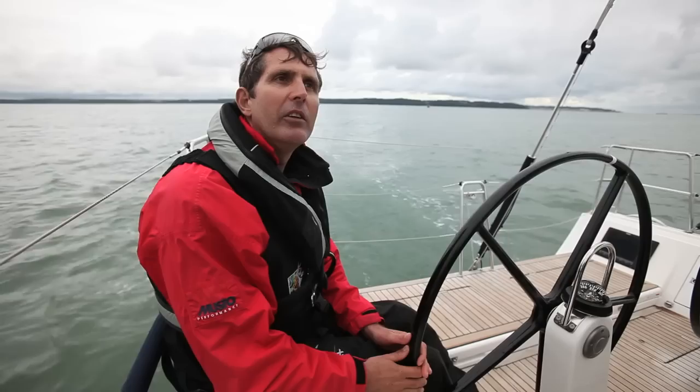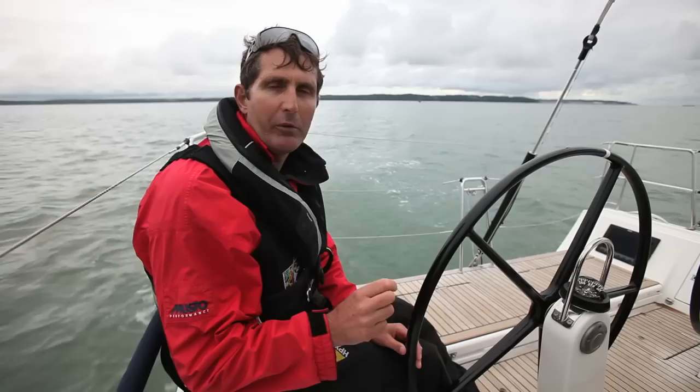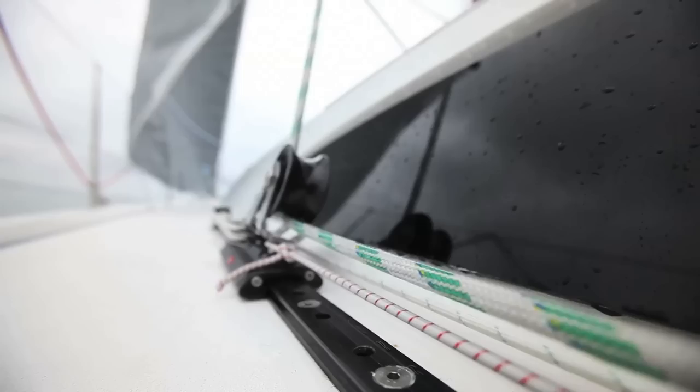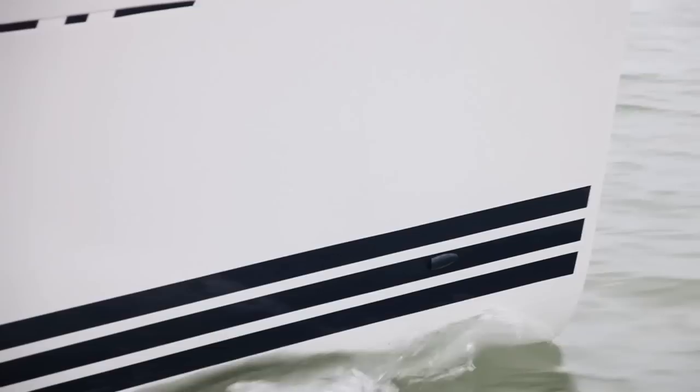As the wind increases, you will reach a certain angle of heel which is optimum, and after that you'll be depowering the boat by easing the mainsheet, perhaps also easing a little bit of jibsheet or moving the car back on the jibsheet. And obviously in lighter winds, you're trying to power the boat as much as possible to get to that optimum angle of heel.